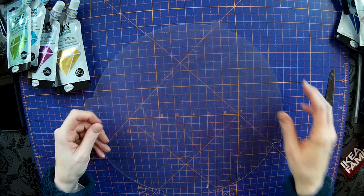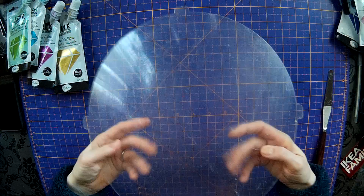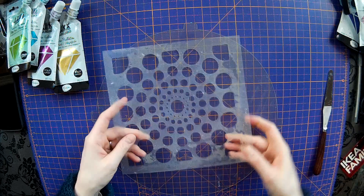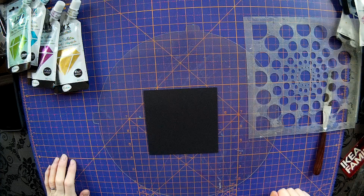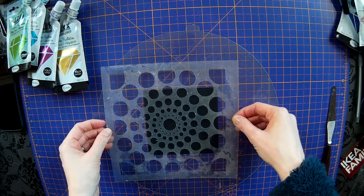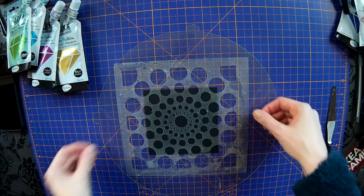What you'll need is what we call a splodge mat or messy mat. Some people use craft mats - I've just got a piece of acetate, something I can wipe clean. Then you need obviously a stencil - this is one that I made myself. Some card, a nice black piece, though you could use white as well. You also need a bit of washi tape because you want to be able to stick your stencil down so it doesn't move.